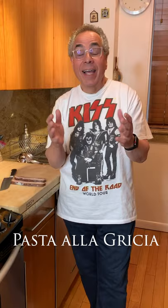Hi, I'm Michael Lomonaco and today I'm going to make one of my favorite pasta dishes for you. This is pasta alla grigia. Now everybody knows cacio pepe — it's very popular. Cacio pepe is cheese and pepper, but pasta alla grigia is almost the same except it has guanciale in it, which is a cured pork jowl.